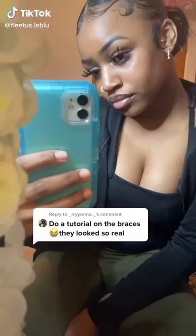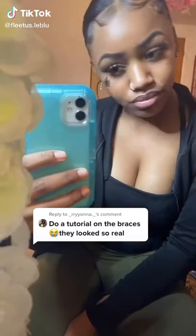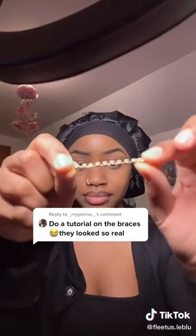Hey, so this video was literally highly requested, so let me just get into it. I got this from Walmart — you can easily get it anywhere at the Dollar store. You can get it off an earring, which I did, or a bracelet right there.